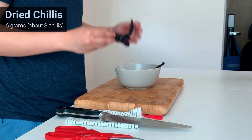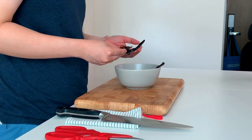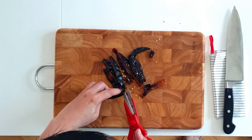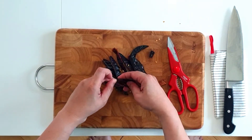First up is the dry chilies. I'll use these large ones. My rule of thumb is: the bigger the chili, the less spicy it is. Cut both ends of the chili and along the length to expose the seeds.